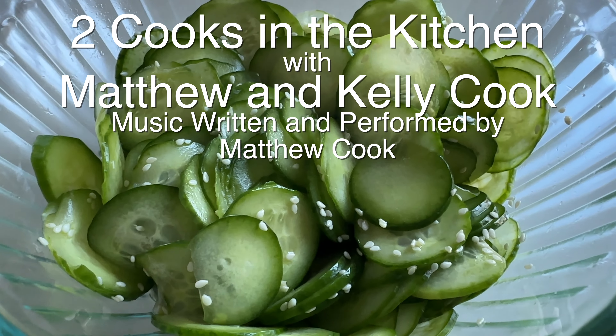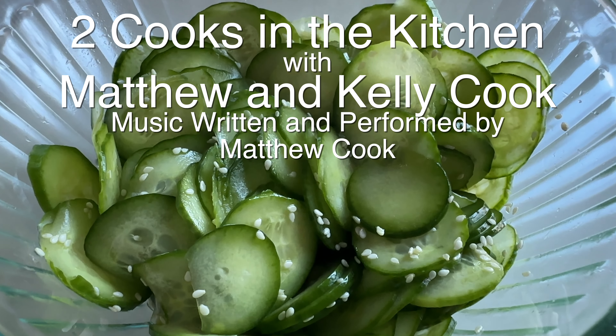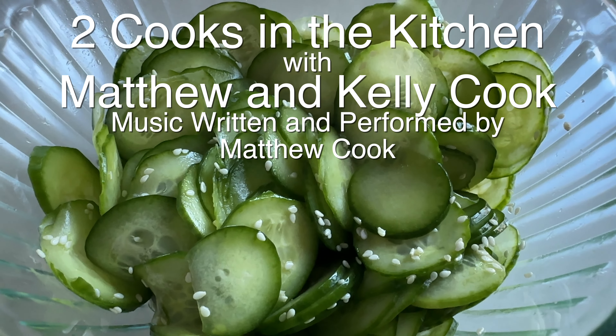Now we're going to add one teaspoon of sesame seeds — just sprinkle them on there. We'll mix a little, and then this whole concoction is going to sit for at least an hour. These nice fresh cucumbers are going to release some water that collects in the bottom, so when you're ready to serve it, mix again. But there we have it — there we have our sunomono, a little taste of the Japanese restaurant.